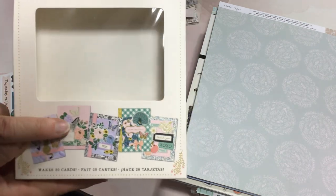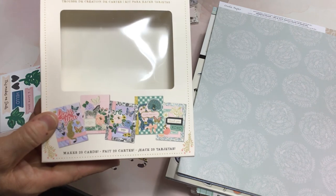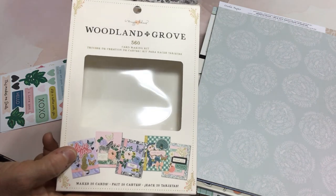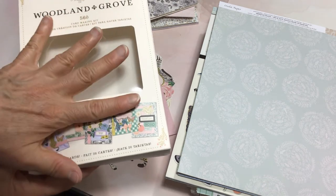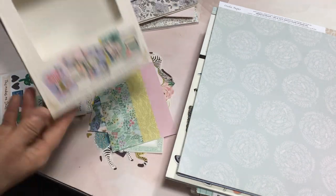This is the Woodland Grove card-making kit. They did also have the Brighton card-making kit and the Paige Evans Blooming Wild card kit. So if you get those 60% off coupons and you go in when the ephemera and these things are not on sale, you can use your coupon to pick one up.